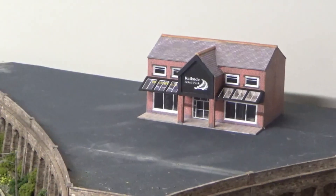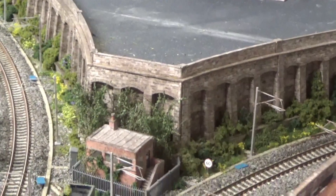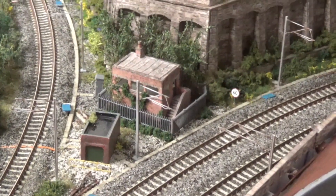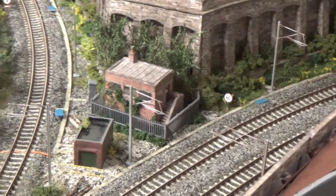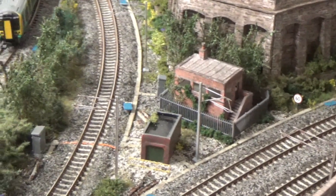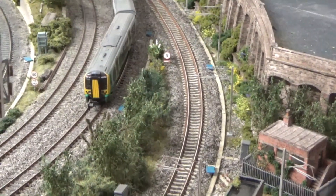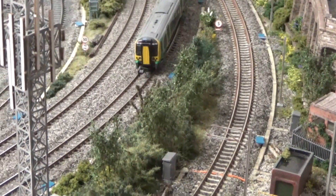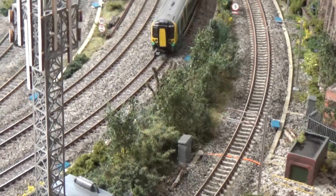I've cleared the top area so I can build the retail park. The last update was very much on the track detail down this section. As I pan round to where the Class 350 EMU is sitting, that triangular curved section of ground has now all been given scenic top.